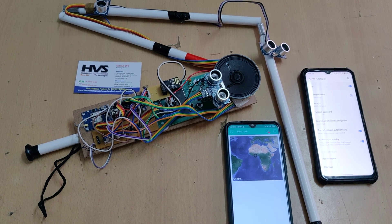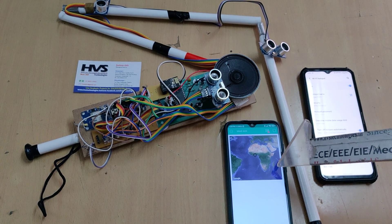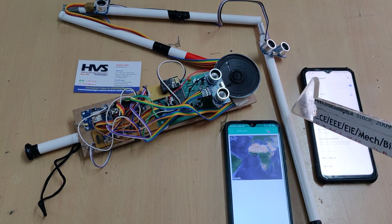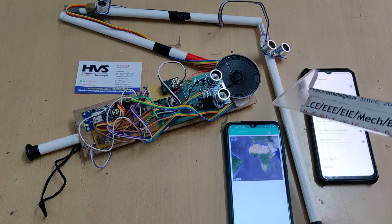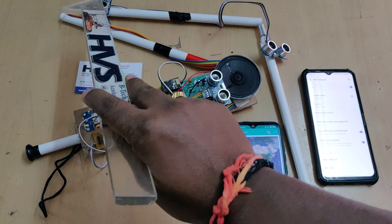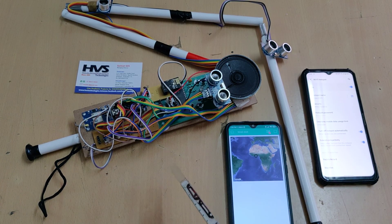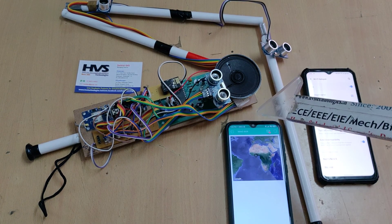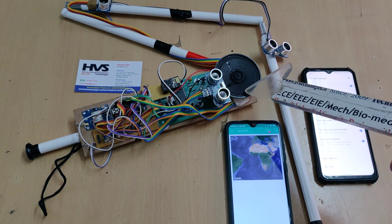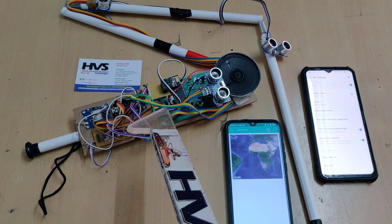Welcome to the project demonstration of Smart Blind Stick with IOT and live location tracking using the Blynk application. This blind stick consists of three ultrasonic sensors — one to detect obstacles at lower level, medium level, and high level. Three levels of obstacles will be detected, and voice announcement will be done with the help of the APR333A3 voice module.